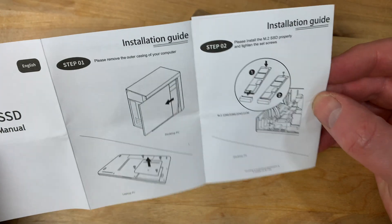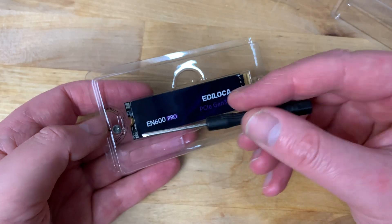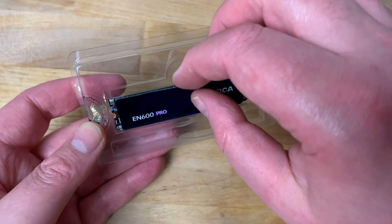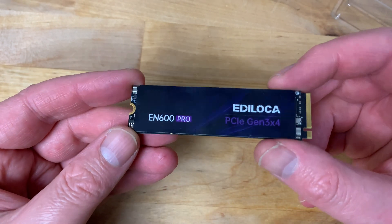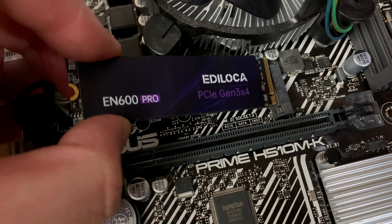Inside the box we find a small user manual with an installation guide, a small Phillips head screwdriver, a mounting screw, and finally the drive itself. The advertised speed for this drive is 3200MB per second read and 1250MB per second write.